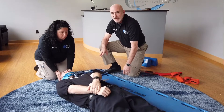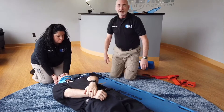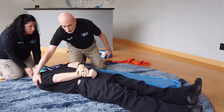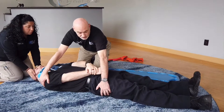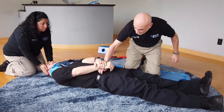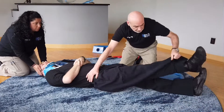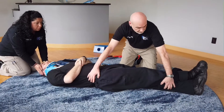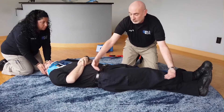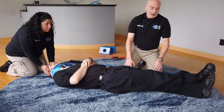The log roll requires a minimum of three providers: one person at the head and two on the body. One provider can place one hand under the patient's shoulder and another hand just around the hips. A second rescuer places himself beside me, putting his hand under my arm, taking point of the pelvis across the leg, and grabbing underneath around the hip. The head person counts, we roll the patient towards us, slide the board underneath, and put the patient back down on the board.